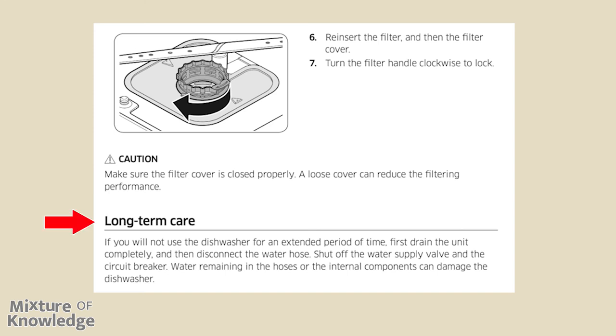Long-term care: if you will not use the dishwasher for an extended period of time, first drain the unit completely and then disconnect the water hose. Shut off the water supply valve and the circuit breaker. Water remaining in the hoses or internal components can damage the dishwasher.